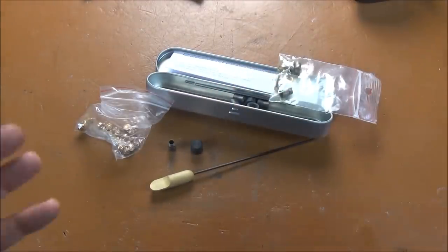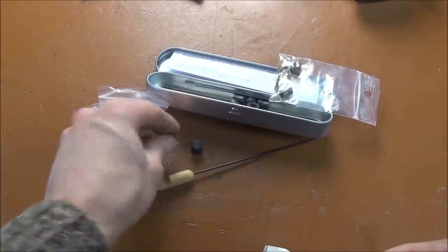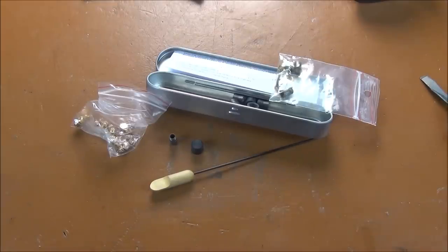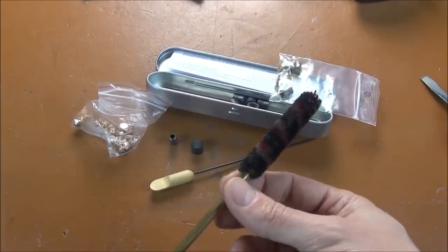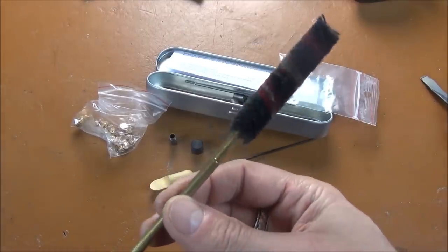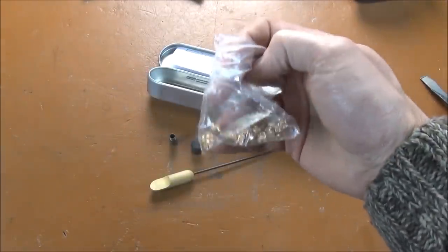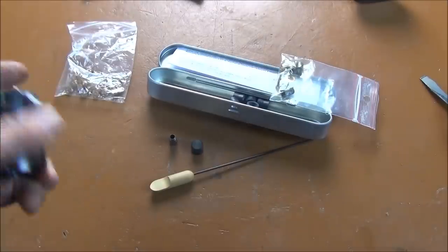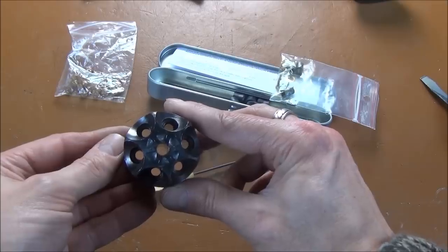The other thing you would need is a wide-bladed screwdriver to screw the nipples in. They also recommend that every couple of shots — every couple of cylinder-fulls — you put an oiled brush down the barrel and cylinder just to keep things lubricated, since these things foul and coat everything in gunk. So I'm going to apply those six nipples to my cylinder and then take it upstairs.